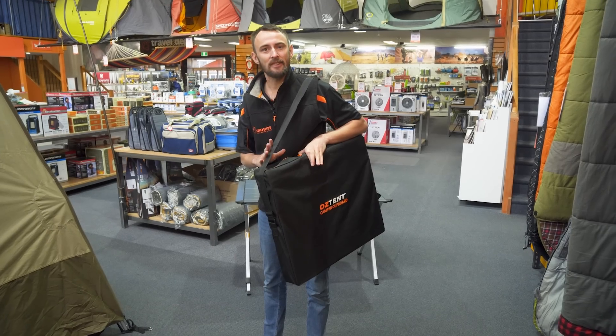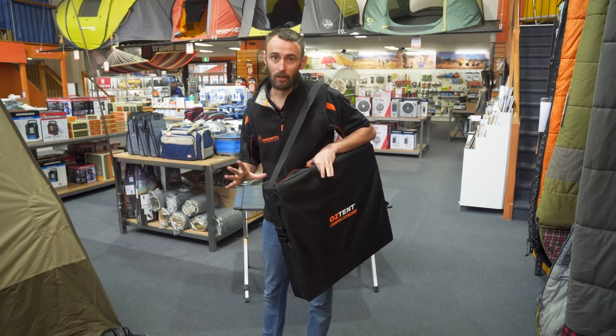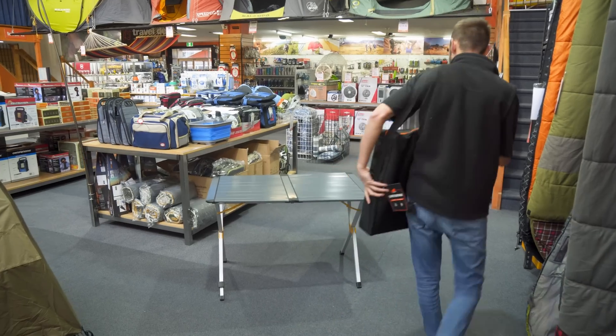So what we're going to do today is set this up, look at a few of the features, and then pack it down again as well. So let's get the ball rolling and get it set up.